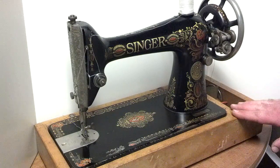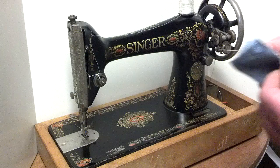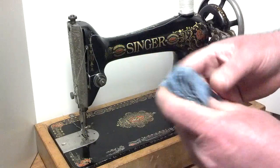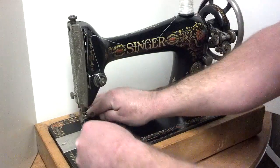I've got it in this wooden base just for demonstration purposes only — it does not come with it. I'm just going to spin it by finger to show you while it stitches. I've got six layers of denim that were already stitched once for a photo used in the ad.